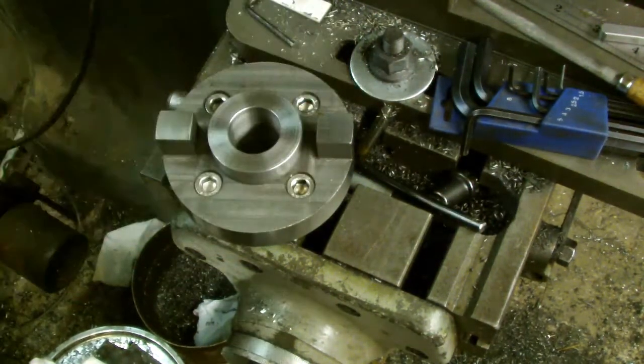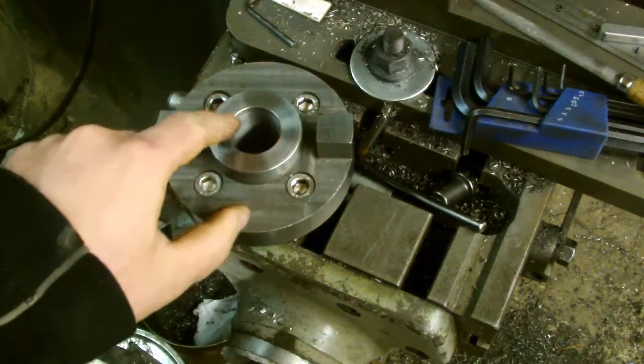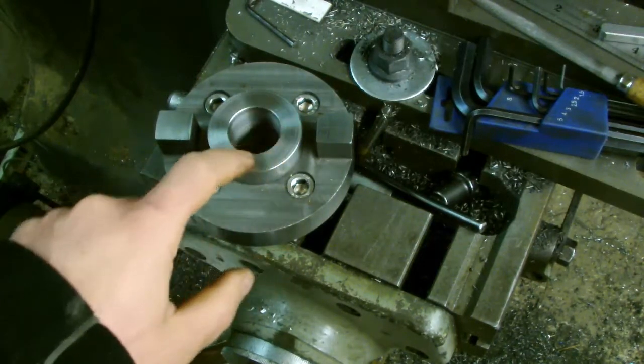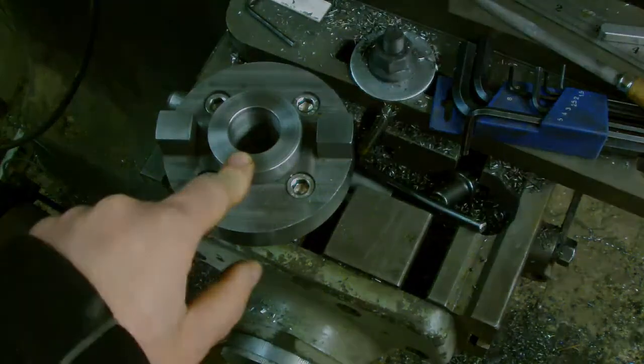Now we have the arduous task of putting this in and boring it out a little bit more. Getting that concentric with the lathe will be very time consuming, and not something which I'm going to put you through.